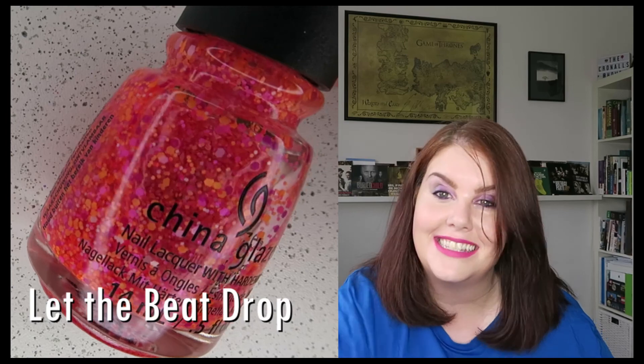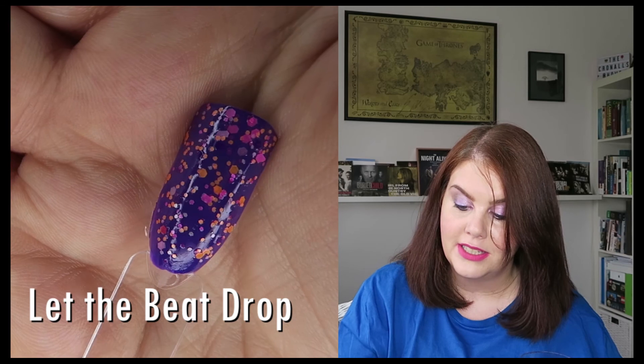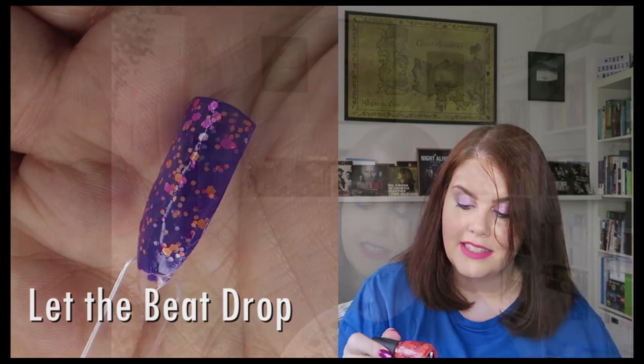The next one is a common one you'll probably have seen for the last two summers from me. It is from China Glaze - it's this neon topper. Absolutely adore this. It's Let the Beat Drop. It's got multi-colored neons in there - there's like four: orange, pink, a very soft almost light purple, and a darker kind of cerise pink in there too. Love this topper. And I really like it over the purple in the swatch, which looks like Shades to me.